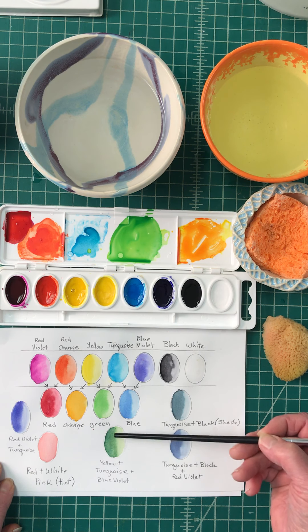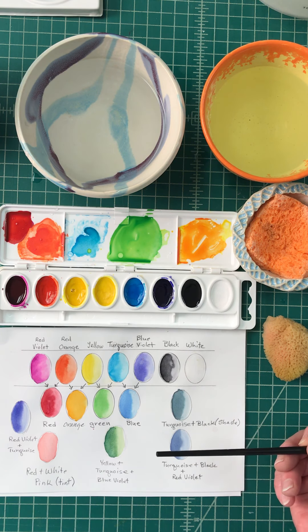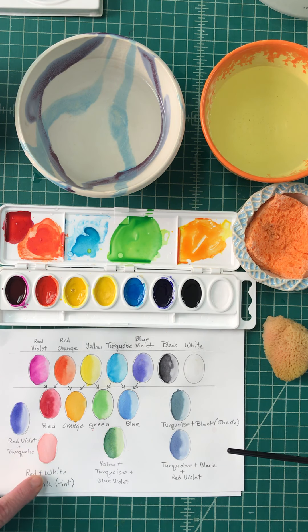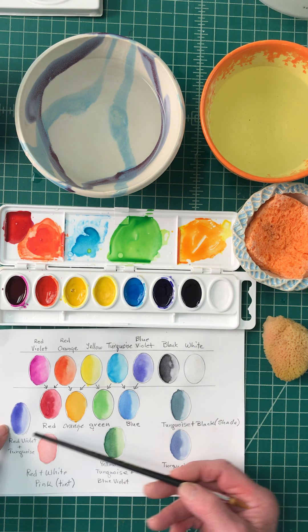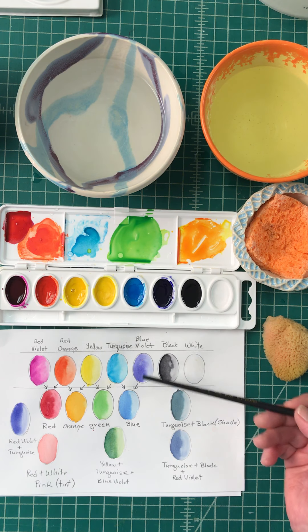This one uses yellow, turquoise, and red violet together, giving you a much darker green that you could use for foliage. A tint here is your red and white mixed together. And right here is your red violet and turquoise — a slightly different shade than the blue violet.